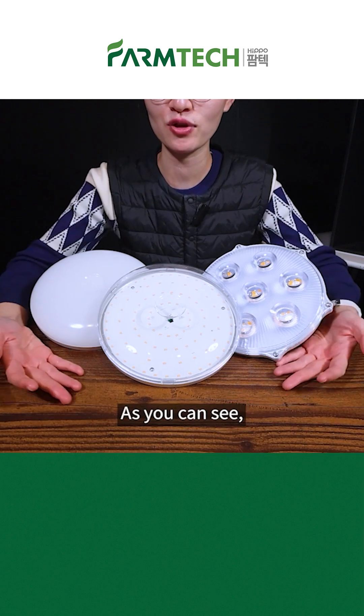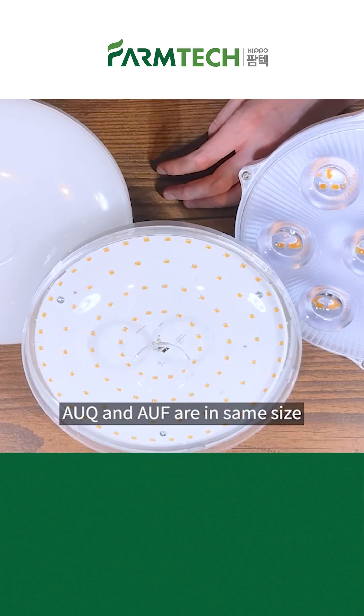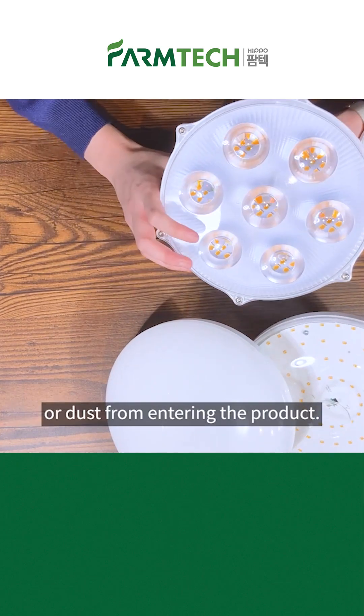Let's look at the appearance of each product. As you can see, AUQ30 and AUF30 look the same and are called UFO because of their appearance. AUQ and AUF are the same in size, and the only difference is the cover's opacity. AUE30, aka the Sunflower lamp, was made more sturdy, so it prevents water or dust from entering the product.